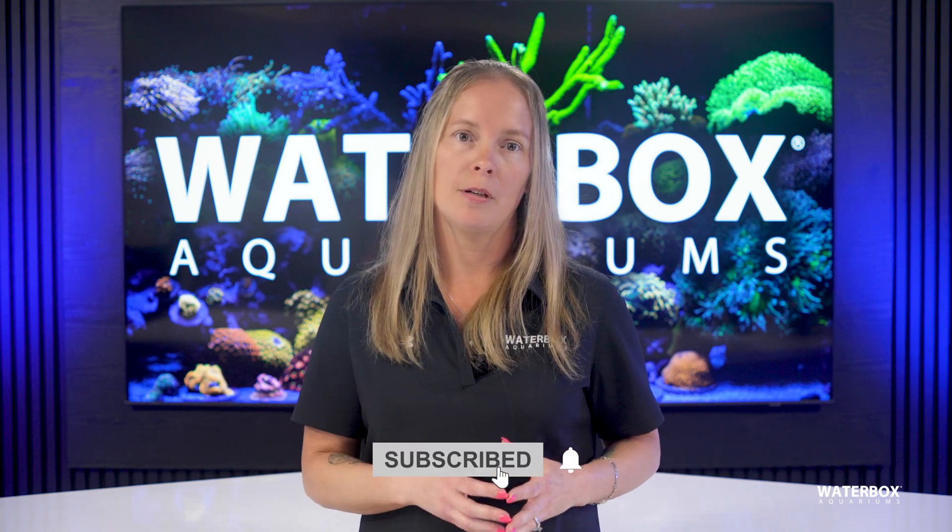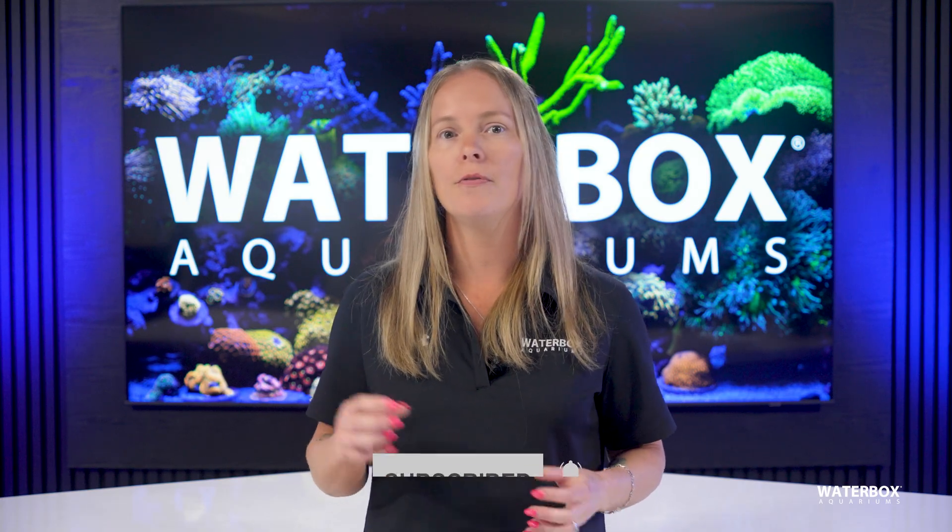If you're enjoying this video, make sure to hit that subscribe button and turn on notifications, as we're dropping new videos just like this weekly.